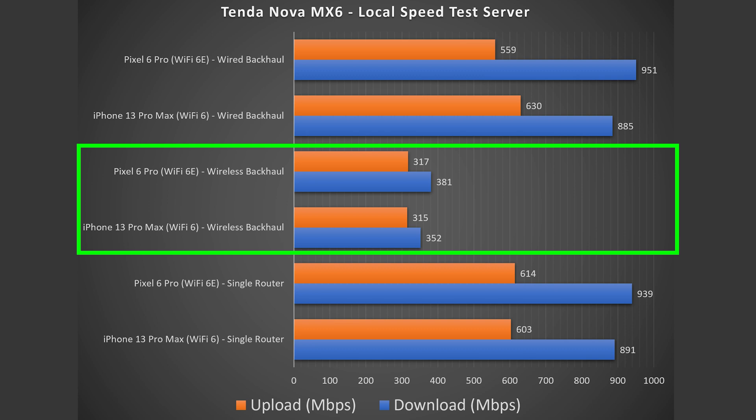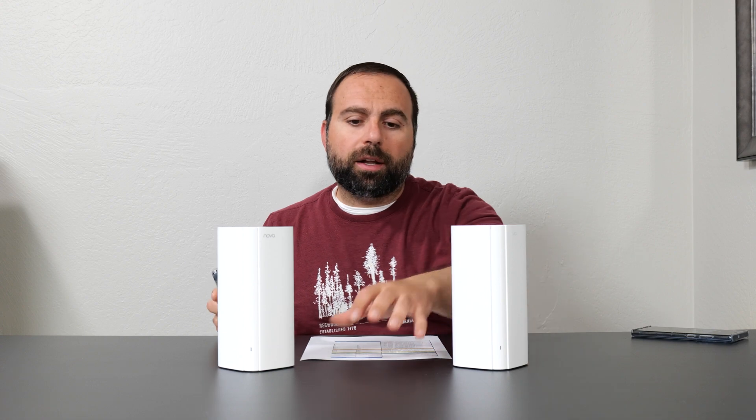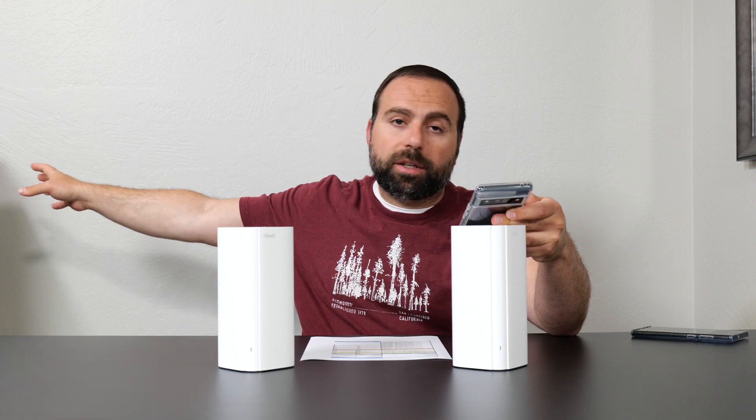For wireless backhaul, this is where it really took a hit — a drastic reduction in speeds. That's because this is a dual band system with an AX1800 speed rating. Dual band systems can't typically go as fast, and there's usually a drastic speed reduction when doing wireless backhaul. This is why I typically recommend tri-band, if not quad-band, if you're going to use wireless backhaul, as you usually get better speeds in those cases. Wireless backhaul is the same concept as wired, except you remove the ethernet between the nodes.